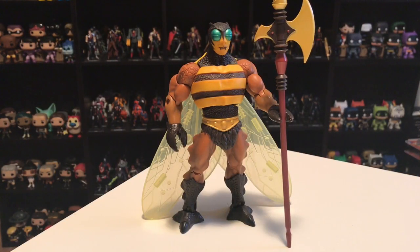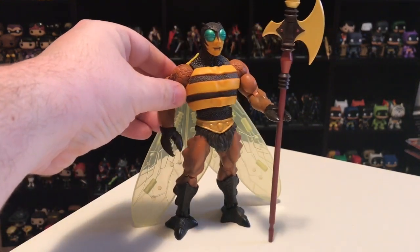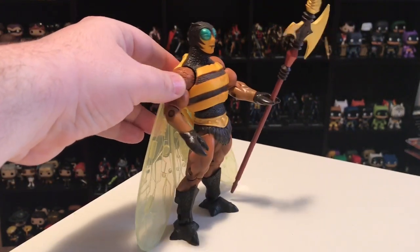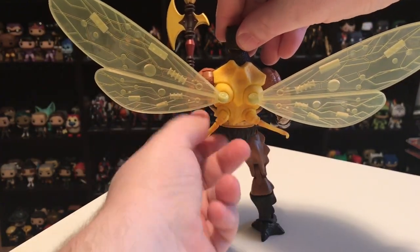In the number fifteen spot, I have Buzz-Off. Buzz-Off was my favorite of the hero characters when I was a kid — I liked him more than He-Man and Man-at-Arms. I always loved creatures and monsters, and Buzz-Off looks like he could easily be a villain because he's kind of monstrous in appearance. This figure came out in 2010, pretty early in the line. His main feature is these translucent wings, and he's got some little extra legs hiding back there, too, which are articulated.